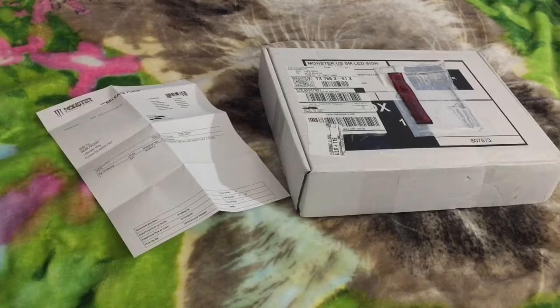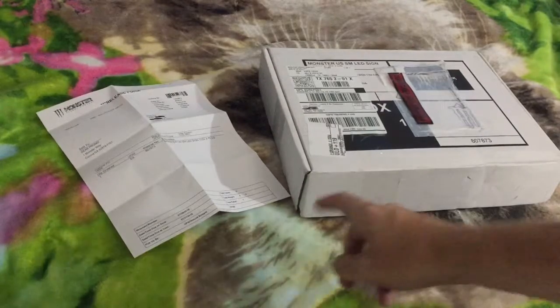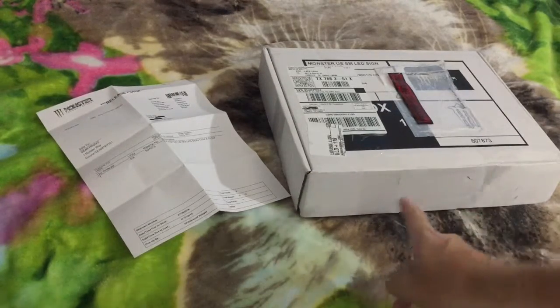Hello YouTube. This is part two to my monster energy order. I got a sign this time, and I've already cut out the tape on it.